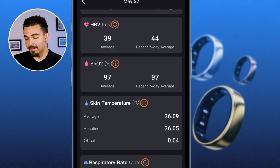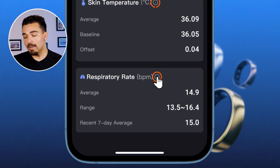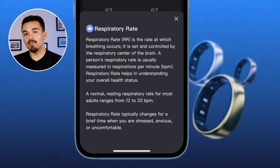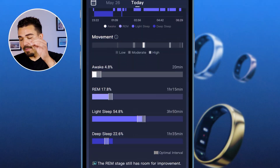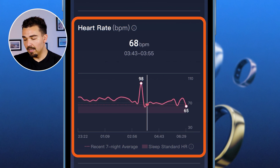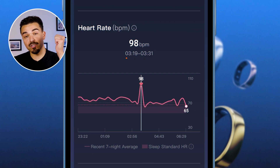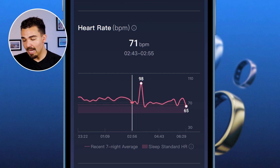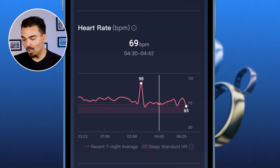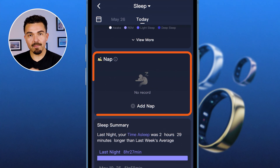There are information icons next to everything — so for respiratory rate, clicking the information icon will give me a paragraph about what that means and why I should care. Scrolling down, here is my heart rate through the night. At around 3:19 to 3:30 in the morning, my heart rate jumped up to 98 beats per minute after being at a pretty solid baseline of the low 70s.